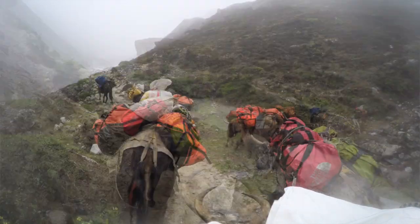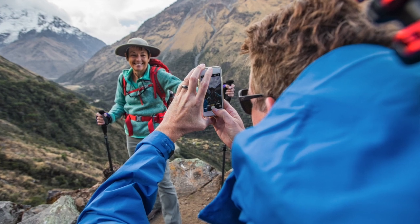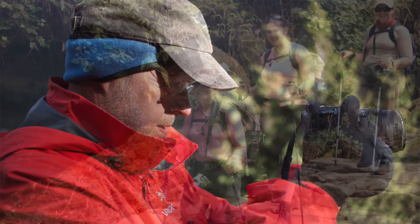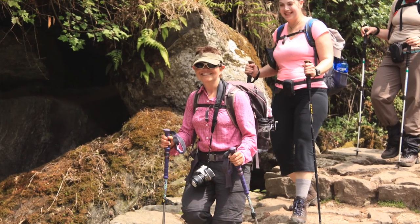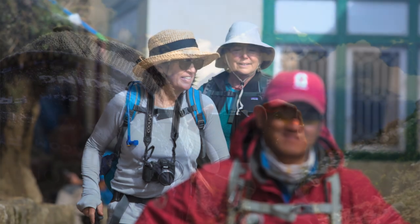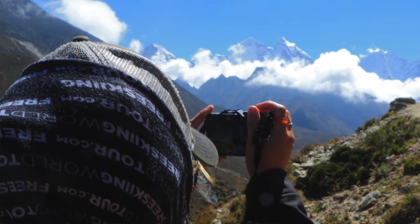GoPro-style action cameras are also a good option. Things have come a really long way and there are a lot of different camera options for video and photographs. I think the most important thing is convenience. If you take a lot of photos you're going to get a lot of good photos. So if you're aiming to come back with a lot of memories and photographs to share, opt for something convenient that you can wear outside, take out easily, shoot video, and put away to continue on with your trek.